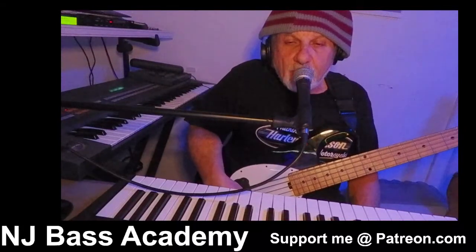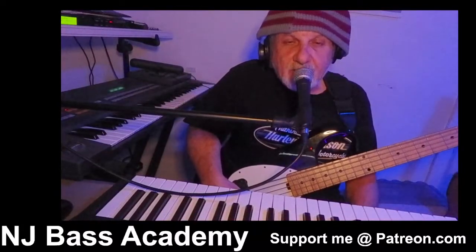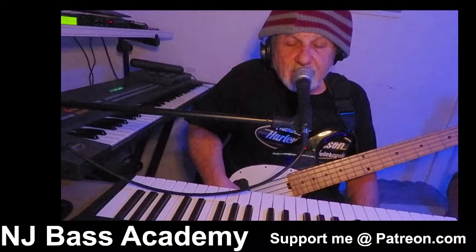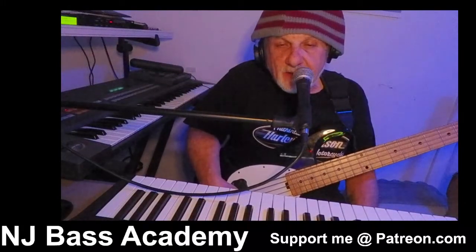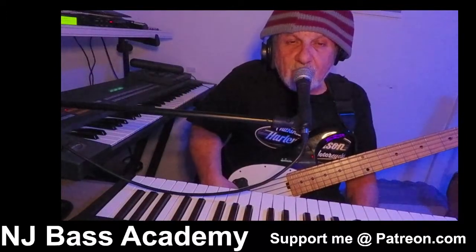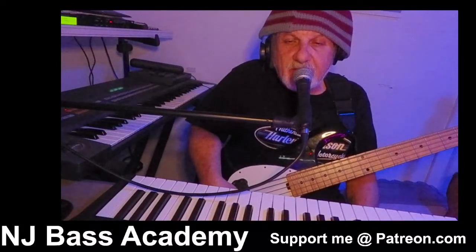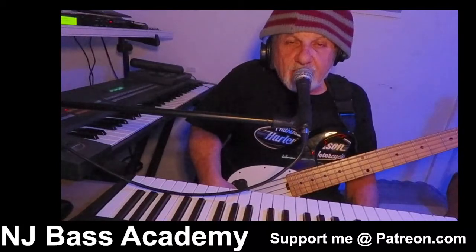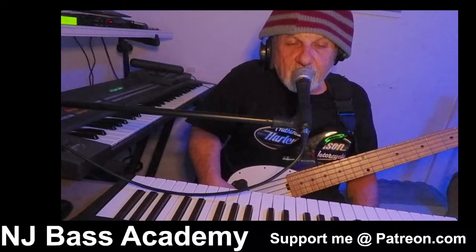We're going to use that one scale over a one, four, five progression in the key of D. The first chord is going to be D, the second chord is going to be G, and the third chord is going to be A — one, four, five in the key of D. When you have a bunch of chords going, the main tonality is in the key of D. So don't worry about playing over each chord to do a melody or a solo — just stick with this one scale.